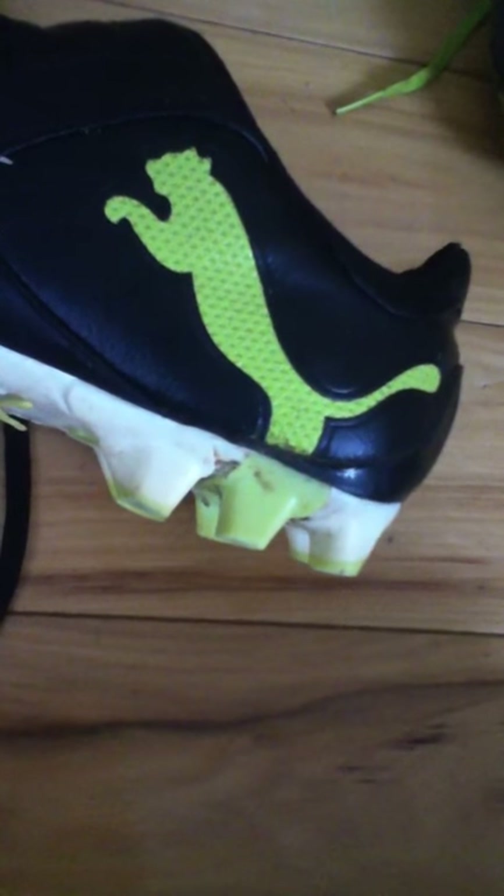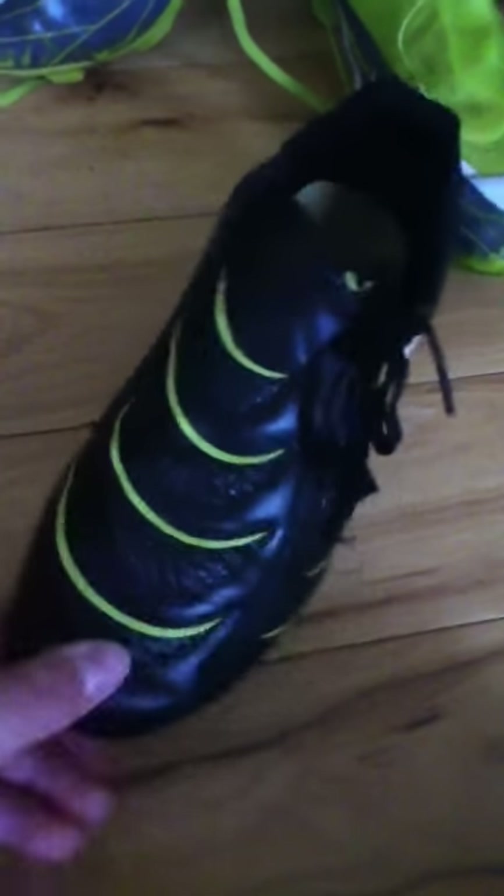These are the Puma Powercat version, I think 5.10. They have six back studs, which I think is pretty unusual in my opinion. And they have plenty of kicking surface, which is pretty obvious.